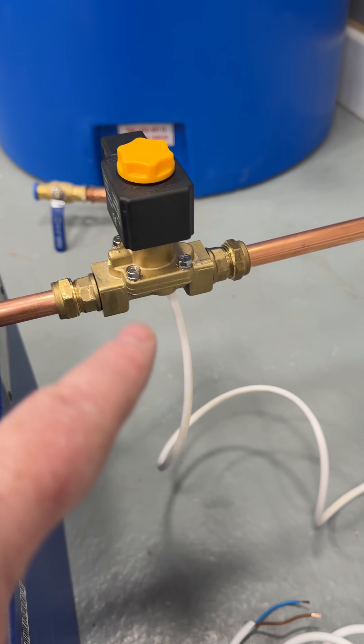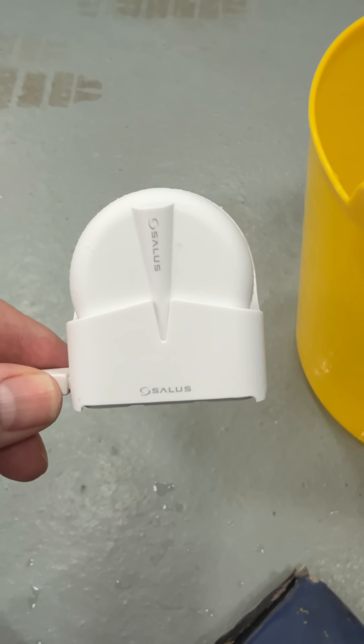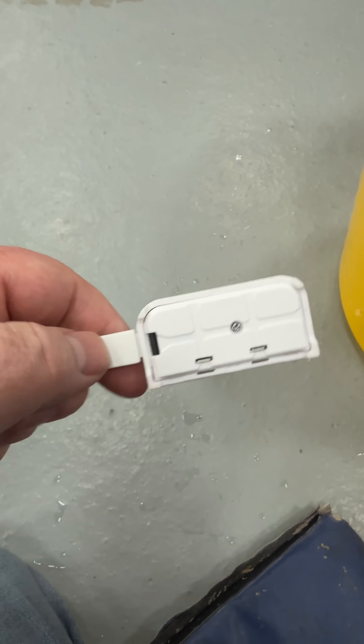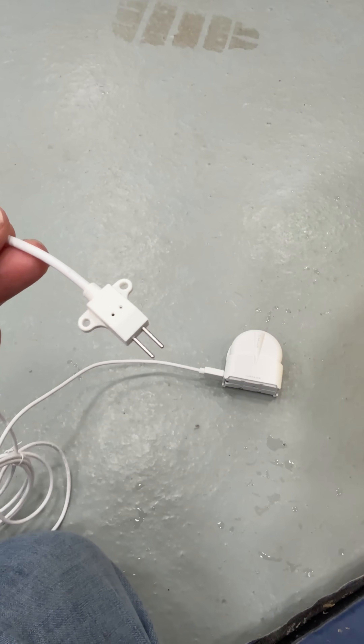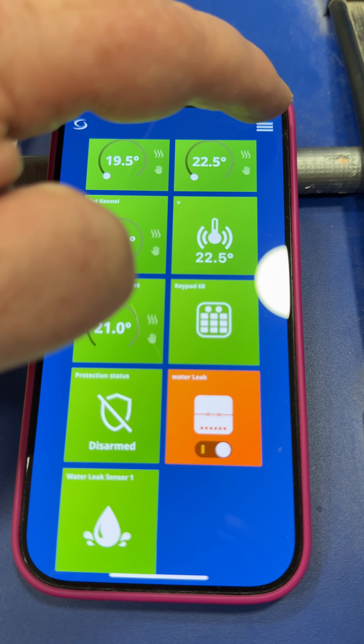All I'm doing here is using a solenoid valve and also a smart relay. You can also use it with the connections below, or you can use the lead that's on it and put that down into something. This is all controlled with Salus Smart Home.